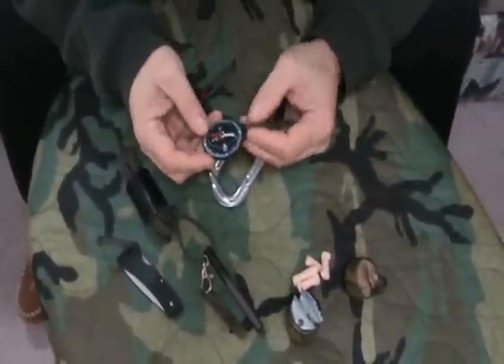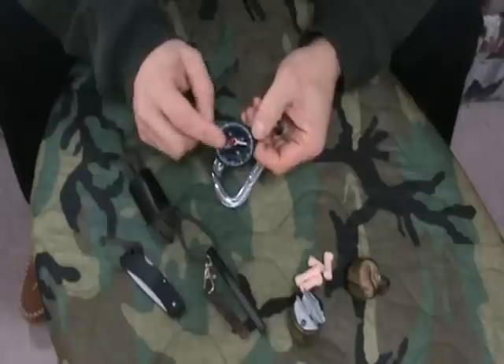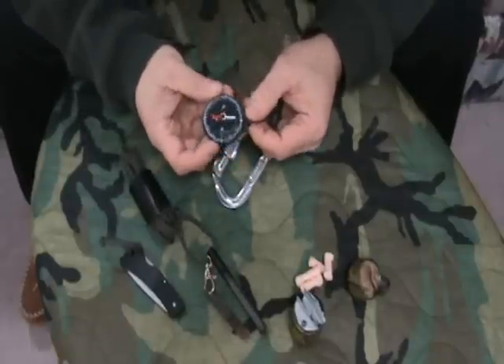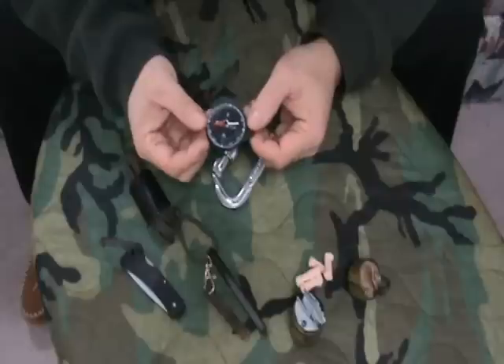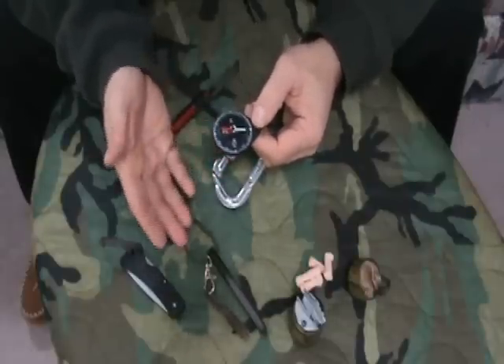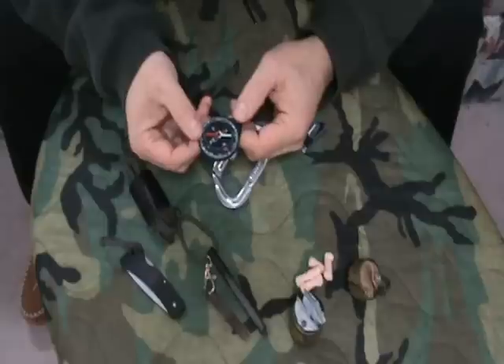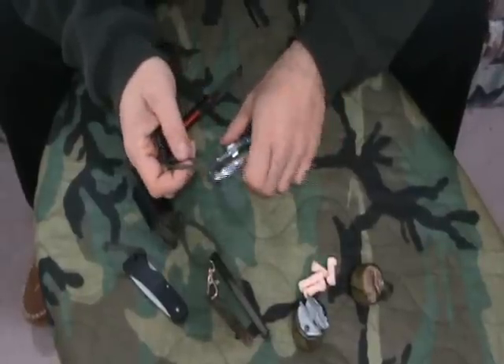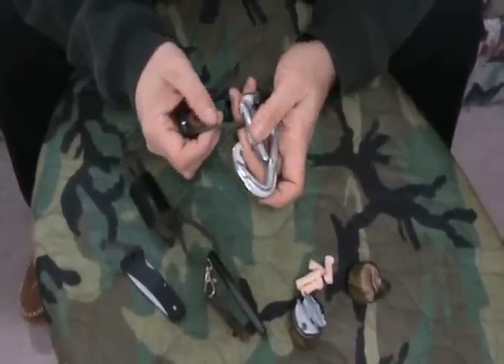I have a compass — it's just a key fob compass. This one happens to be made by Silva. It's for general direction only; you're not going to do heavy orienteering with it. But at least it gives me a way to figure out direction in case one of my other compasses is broken or lost.